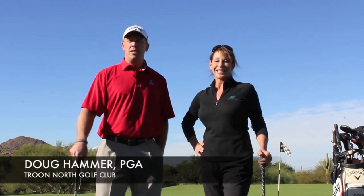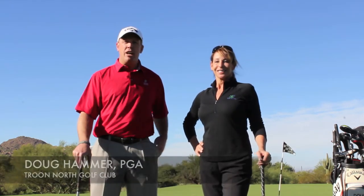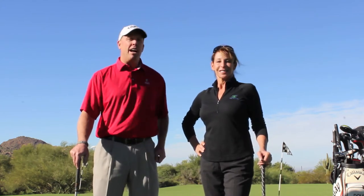Hi, I'm Kathryn Roberts from Yoga for Golfers. And I'm Doug Hammer, Director of Instruction at True North Golf Club. I want to talk to you today about how you can create more distance in your game by using the ground.